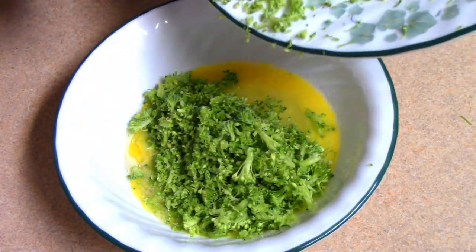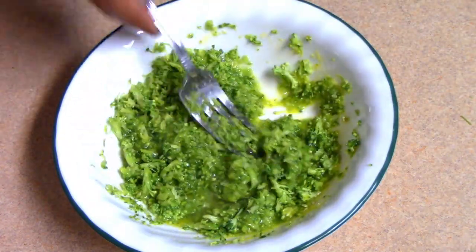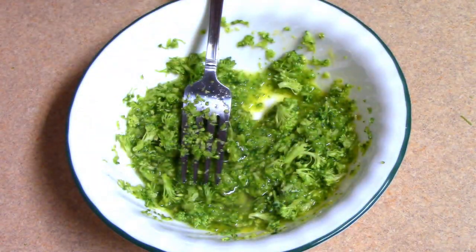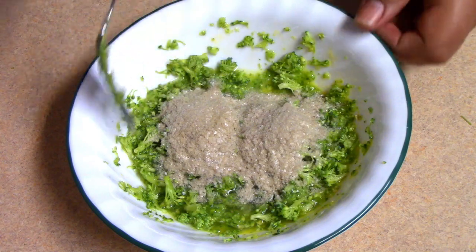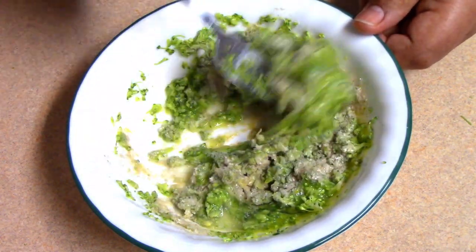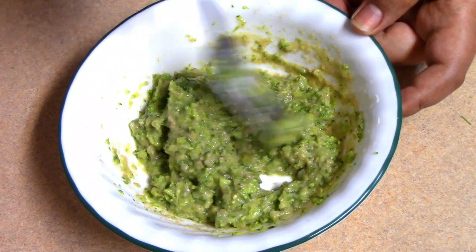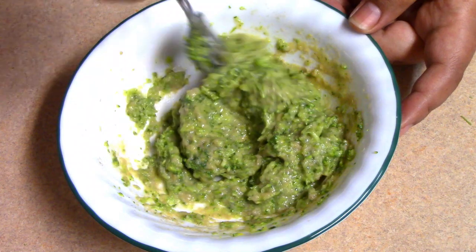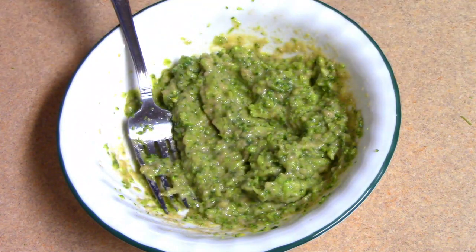We will make it a little bit more. The other portion is 1 oz butter. Put it to the bottom.